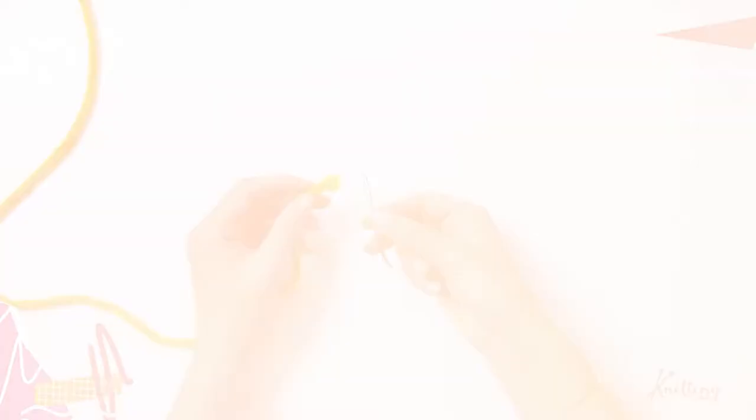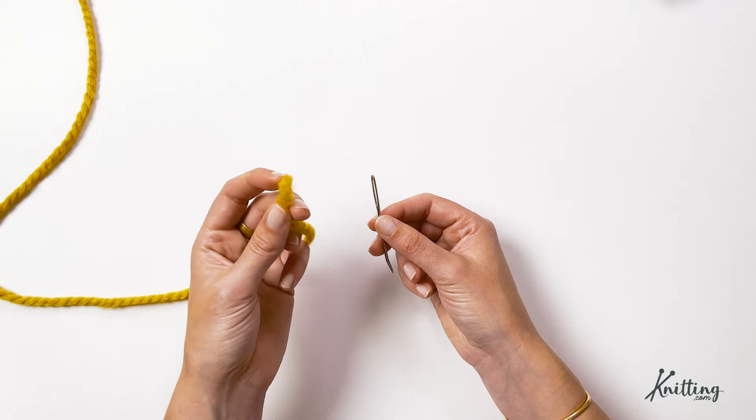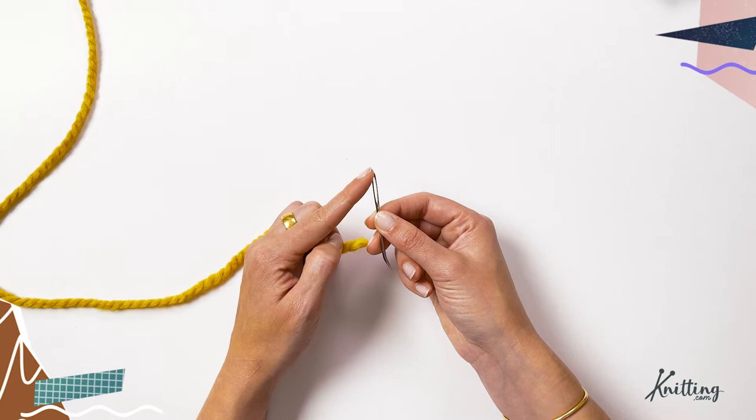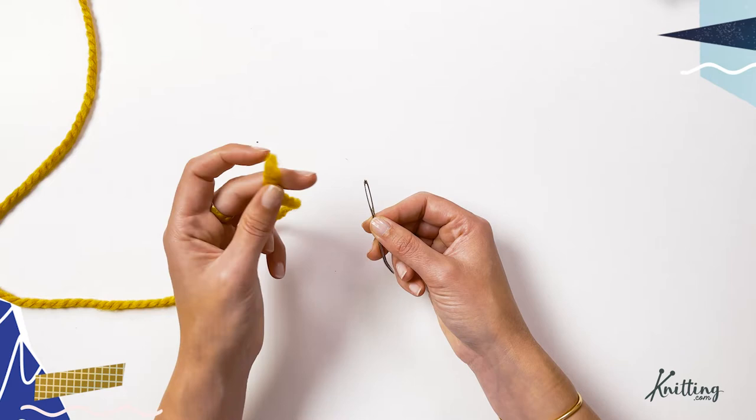When you're working with yarn, you're going to want to weave your ends in or thread yarn through itself. The best way to do it is to get a needle — a darning needle or yarn needle — with an eye big enough for your yarn. If you're using thin yarn, you can use a smaller eye, but in this case, this is pretty chunky yarn, so we need a big needle.